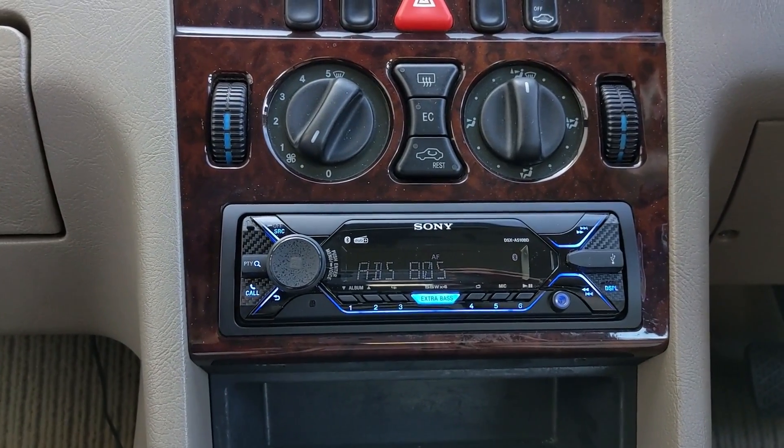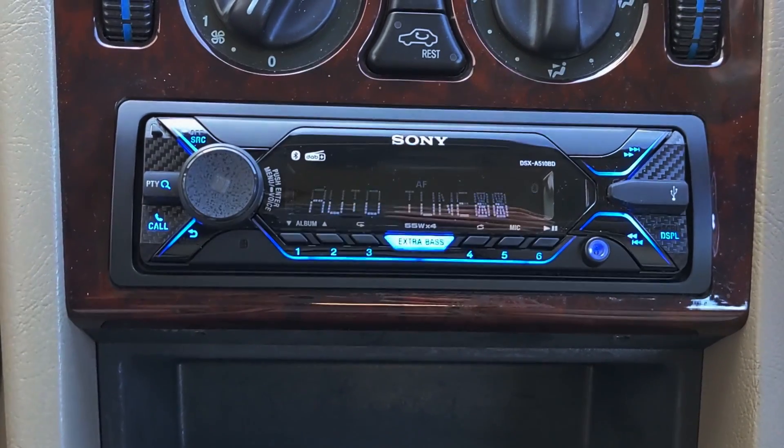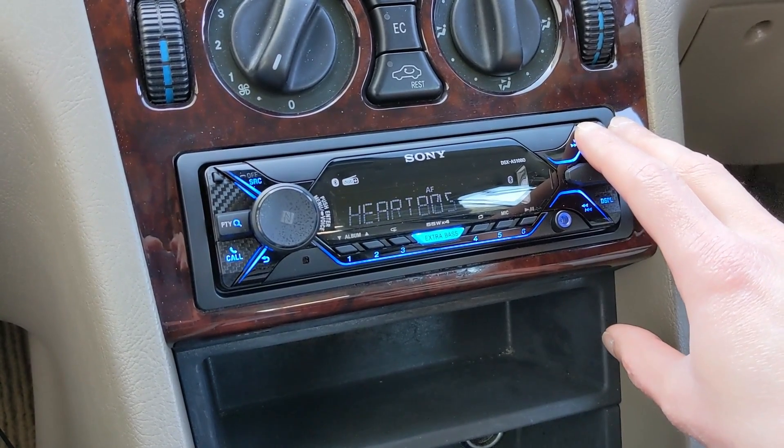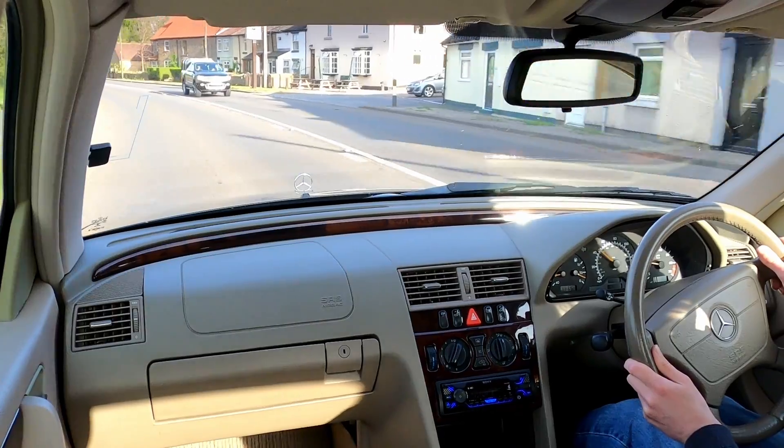On the driveway, the radio found all of the available stations in this area. A postcode coverage checker predicts good reception of local DAB and fair reception of some national services, but all of the UK's national services and even some extra local stations were found.